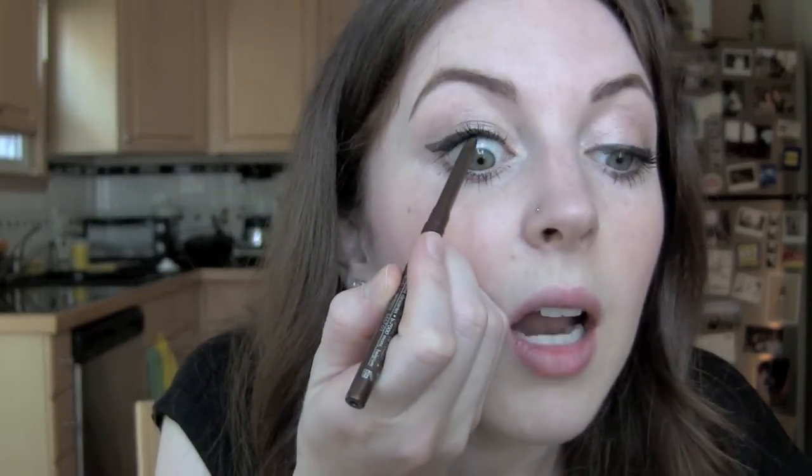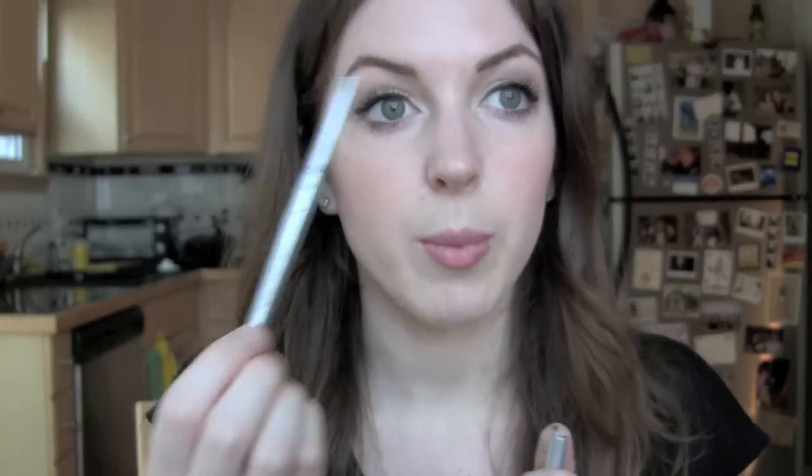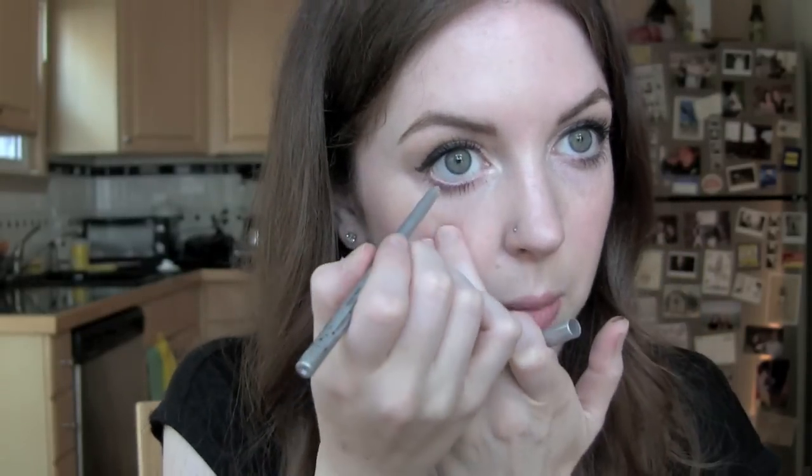I'm going to take a little bit of this brown eyeliner in Lionfish and apply a little bit to the top waterline, just to complete the blackness of the look. That was the Steel Smudge Stick in Lionfish, and then I'm going to take the same Steel Smudge Stick but in Silver Dollar and line my bottom lash line in silver.